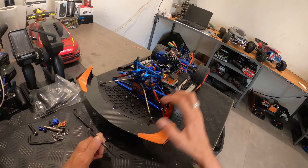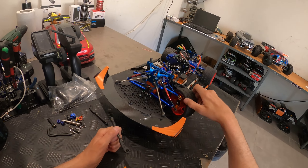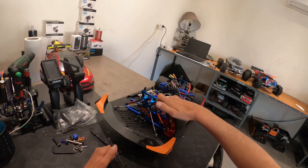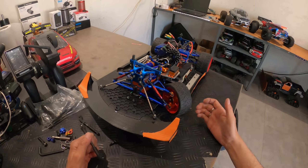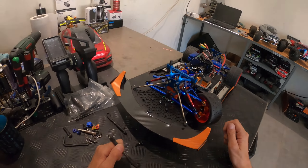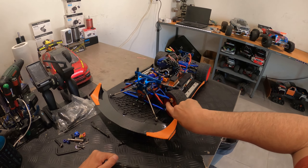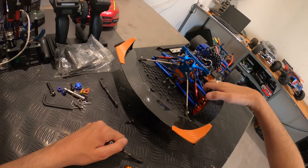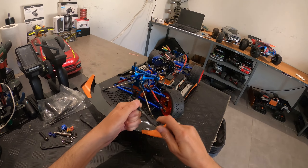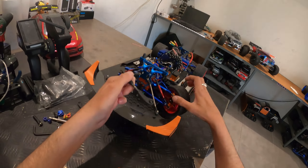Ces châpes d'Arrma Kraton ont des petits coudes. Le coude sert à venir plus à l'intérieur, parce que quand je braque à fond, la châpe d'origine venait toucher la roue. Avec la châpe coudée, la roue ne peut plus frotter dessus. Ça me fait gagner de l'angle, et je peux aller à fond à l'intérieur avec la direction. On n'est pas à 90 degrés mais à un bon 70-75°, ce qui est super bien pour le drift.